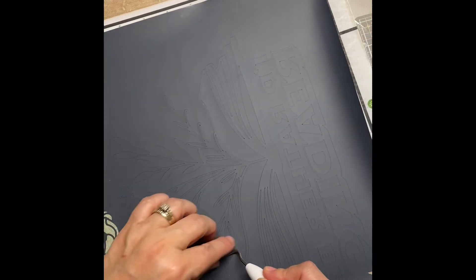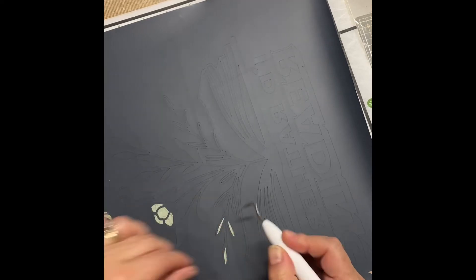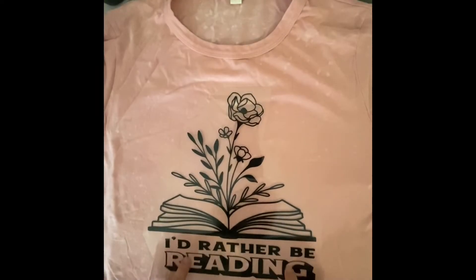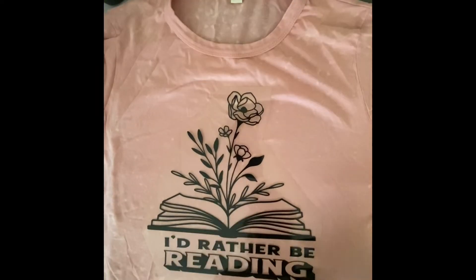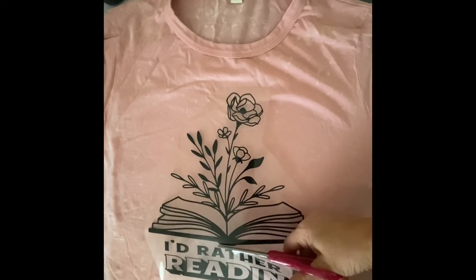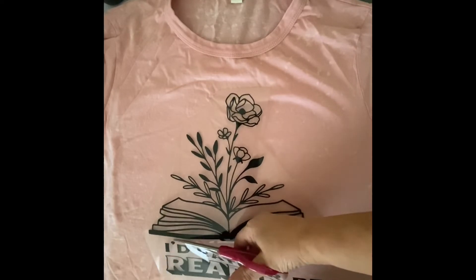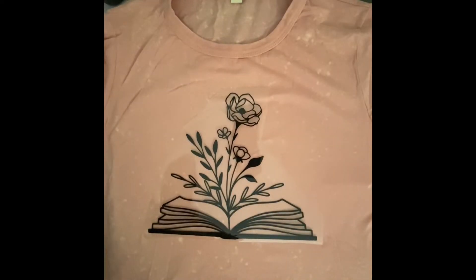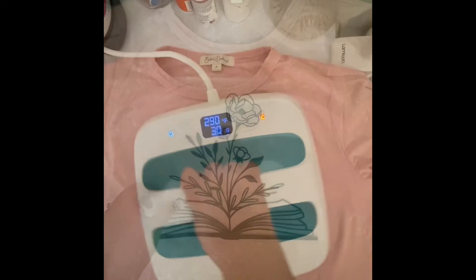I won't show the entire weeding process, but once I was done weeding in between, I cut around the images so I could keep the leftover vinyl — we don't want to waste product. Once I cut it out, I realized I forgot to attach the wording with the image, so when it cut it didn't center that section. That's fine — I cut it apart and when I iron it on I can adjust and center it then. I'm glad I noticed it now instead of after ironing it on. It wasn't that far off, but it was definitely noticeable, and if I notice it, everybody will.